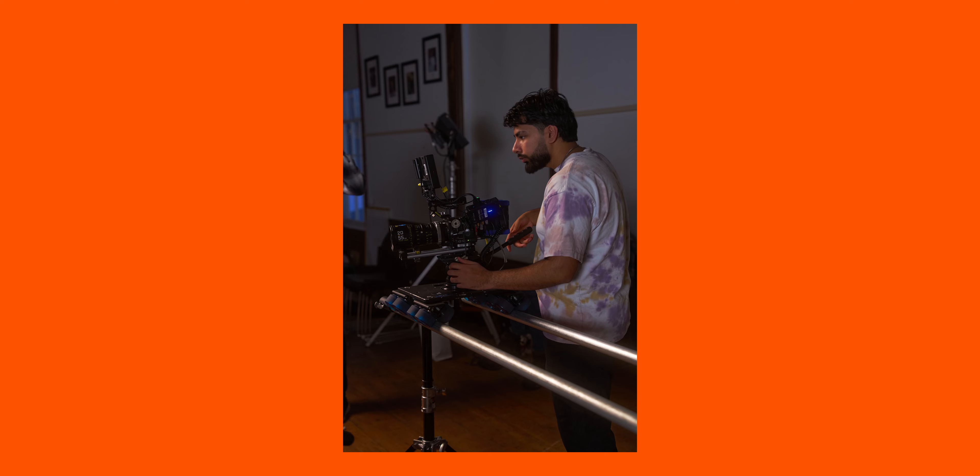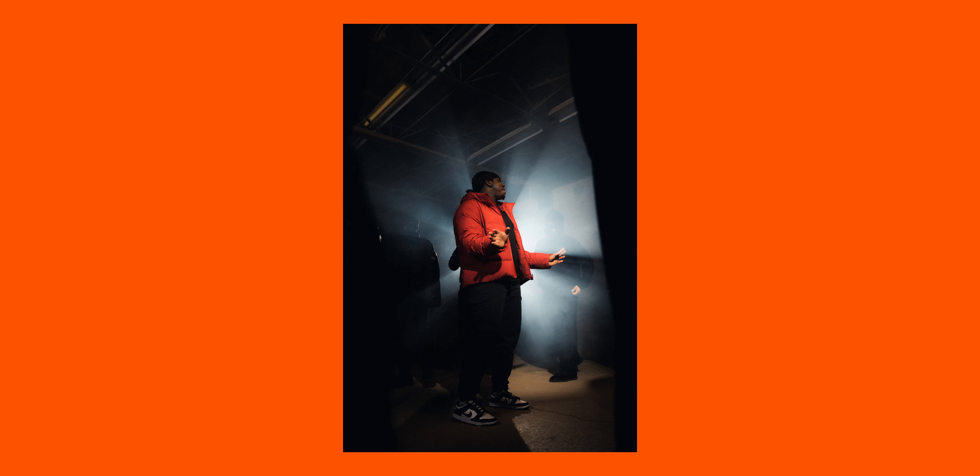Of course, there are multiple other ways to add movement to your shots. These are just three I've done recently: the Dana Dolly, handheld, or movement of lighting and subjects. Overall, the main takeaway is that movement is super important to production, and if you can do it properly, you can elevate your work, make better videos, and get more clients.